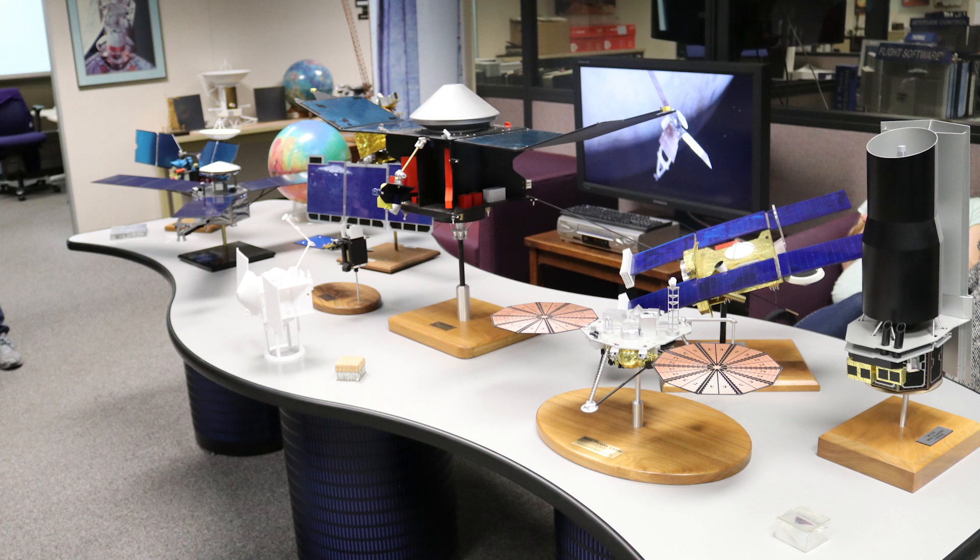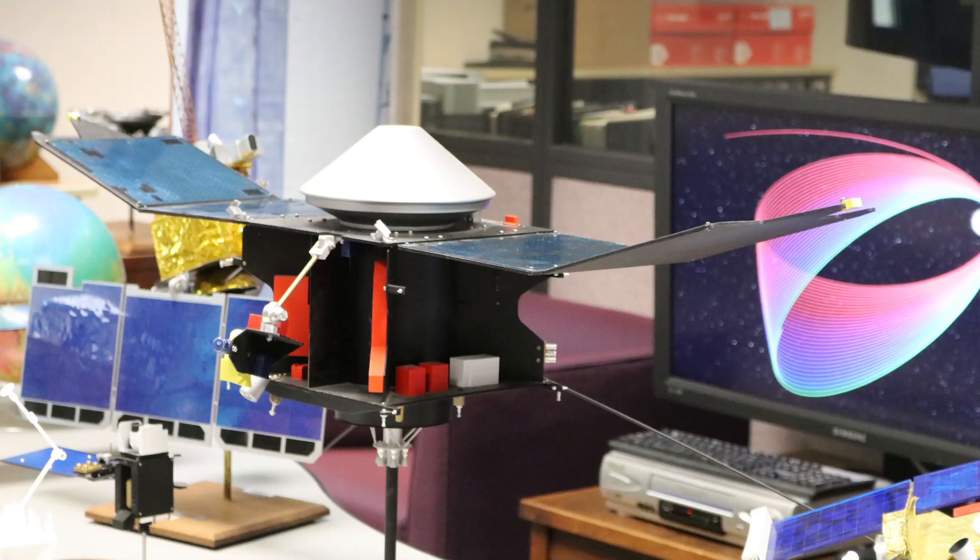Then we got to go to the operations control room, which was really interesting because it's not at all what you see in movies. In movies there are big screens and thousands of buttons — if you press one button the entire spacecraft would hurtle into the sun. No, it basically just looks like an office building with a bunch of cubicles in it, with a lot of really cool models. For OSIRIS-REx specifically, we'll have continuous Deep Space Network coverage for a number of days after launch, then trail off to about three tracks a week during cruise, with increased coverage when we get to the asteroid.